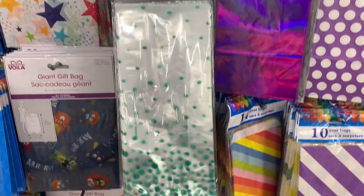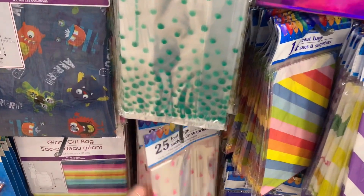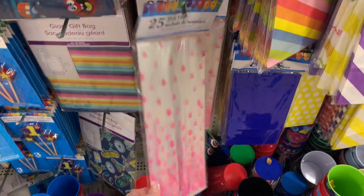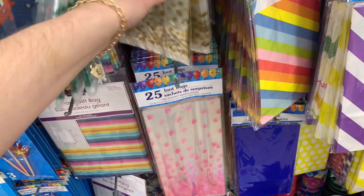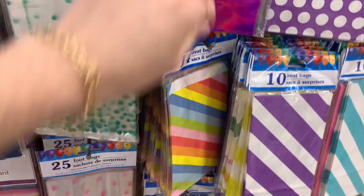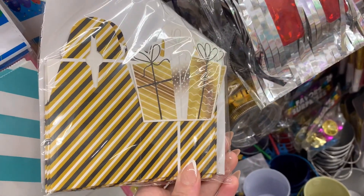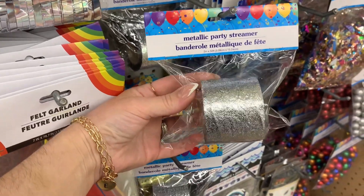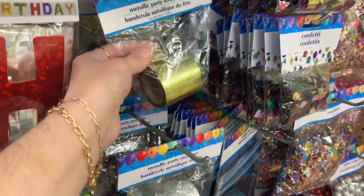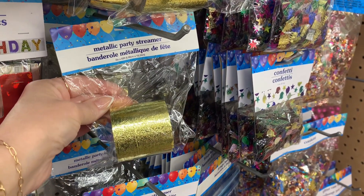Down the gift favor aisle, I saw these really cute bags — they are clear bags with these little colored dots on them. I thought those were really nice. You could use those even to pass out candy, or use them around Christmas time if you have some sort of party going on. I also saw these — these are really nice, especially for an adult party. And then we have these metallic party streamers. I know that they've had these for quite some time, but these are more for like an adult or maybe a teen party.